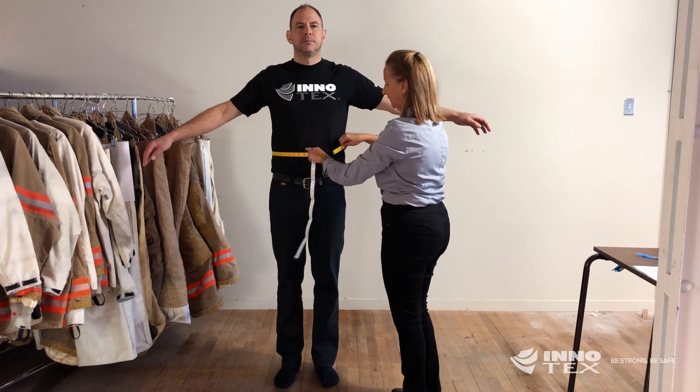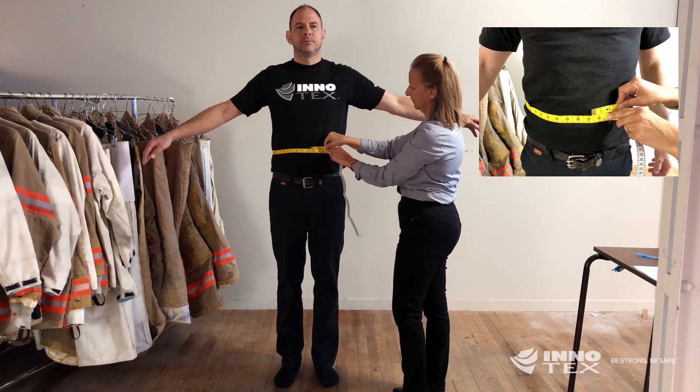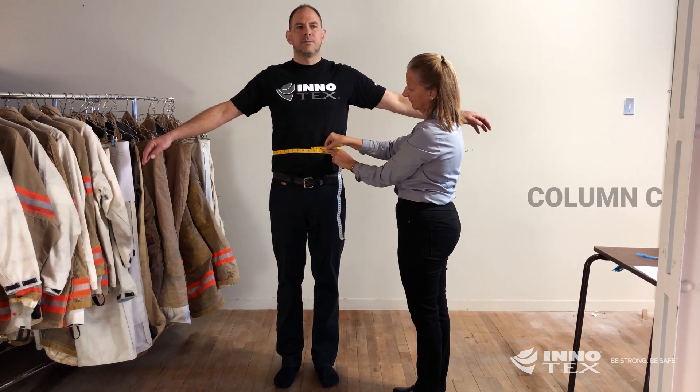Measure over the top of the hip bones where the body folds. The waistline is usually aligned with the navel. Enter that number into column C.